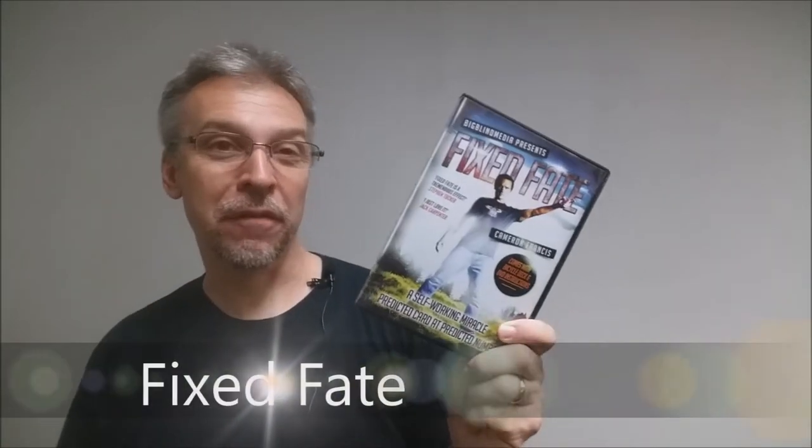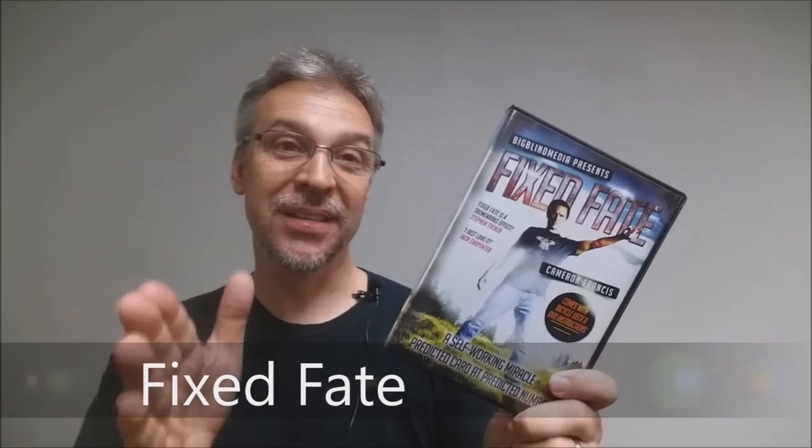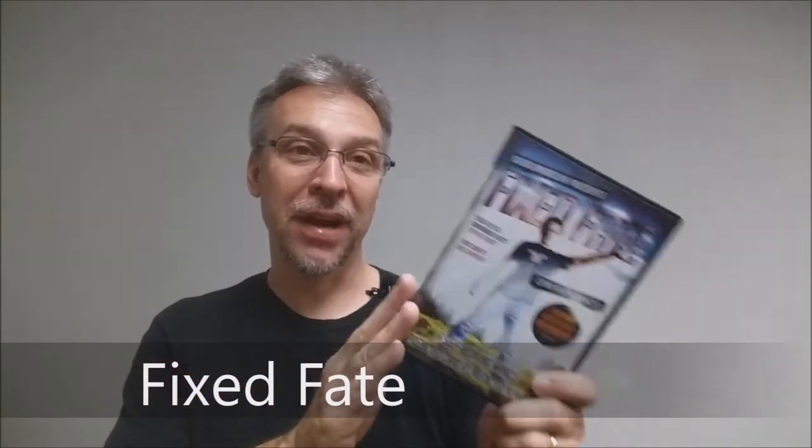Fixed Fate from Cameron Francis and Big Blind Media. This is a killer trick. Francis is giving you everything you need, including a special deck of cards. You are able to do an any-card-to-any-number routine that's self-working, mind-boggling, and has a killer kicker ending.